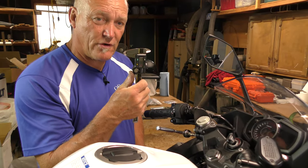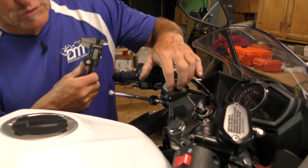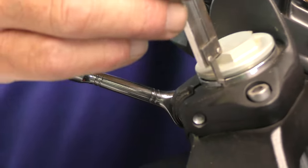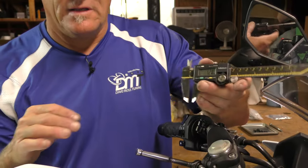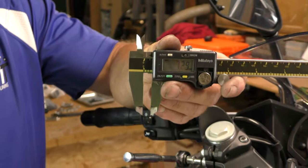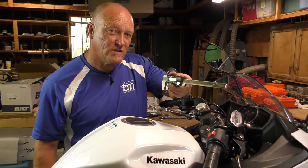Let's zero our caliper out. We've got to measure from the same place every time — flat, broad surface right here. We'll go to the four o'clock position and measure straight down, then lock that in. Our distance is 7.28 millimeters. So we know what we had stock, and where I put that back — well, that's going to be up to me. If I want to go back to stock, I can.